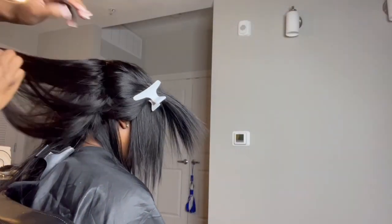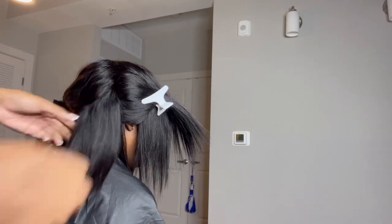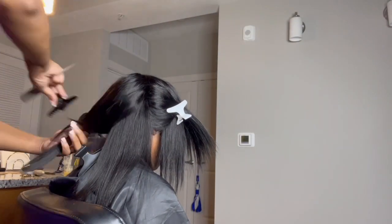Now that I'm finished gluing in the tracks, I'm just gonna press the hair slightly — not a hard press, just a slight press to get the hair straightened before I cut it.